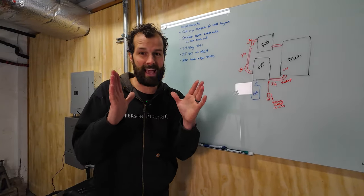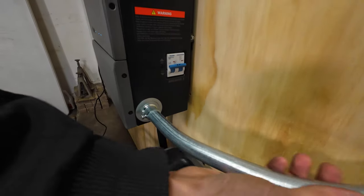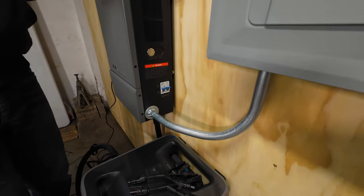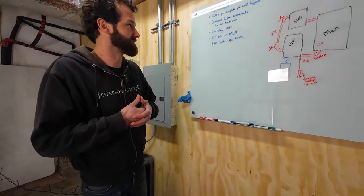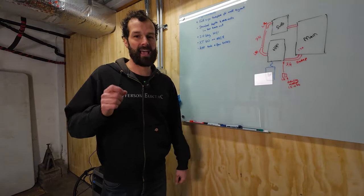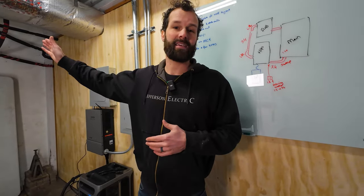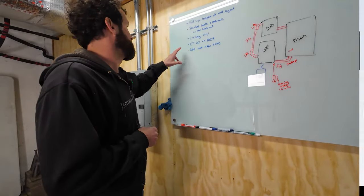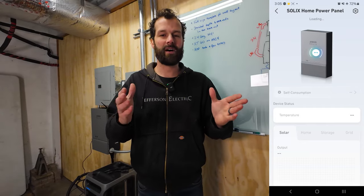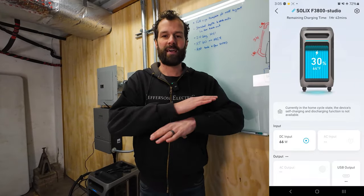I do have five points of feedback for Anker. First, a full size template instead of the little eight-and-a-half by eleven would have been very helpful. Second, standard depth knockouts — I did have to take my EMT bender and bend a custom offset, which is not quite as DIY friendly for some installations. Third, 2.4 gigahertz Wi-Fi connection — absolutely a must. Fourth, an XT60 to MC4 connection — the battery was not supplied with one to connect my south-facing solar panels. Fifth and final, the app had a few bugs — really user-friendly layout but we kept running into roadblocks. I expect within the next couple of weeks and firmware upgrades, that'll be entirely resolved.